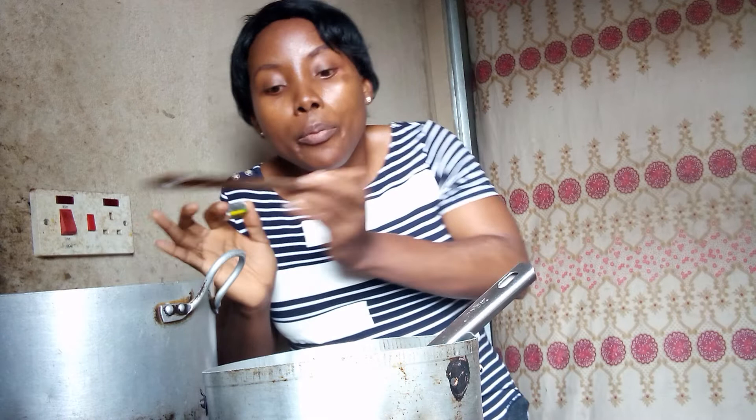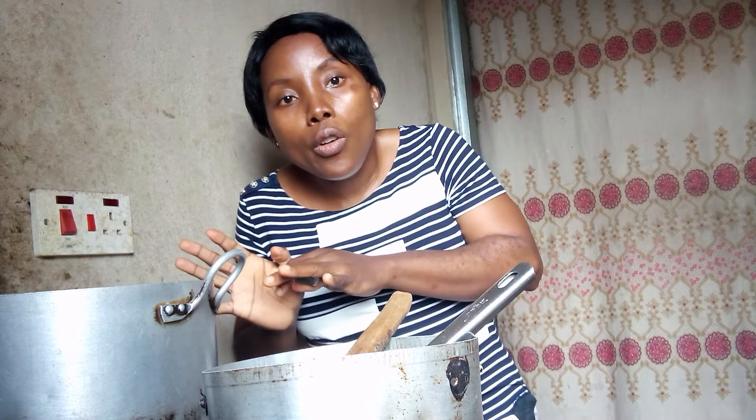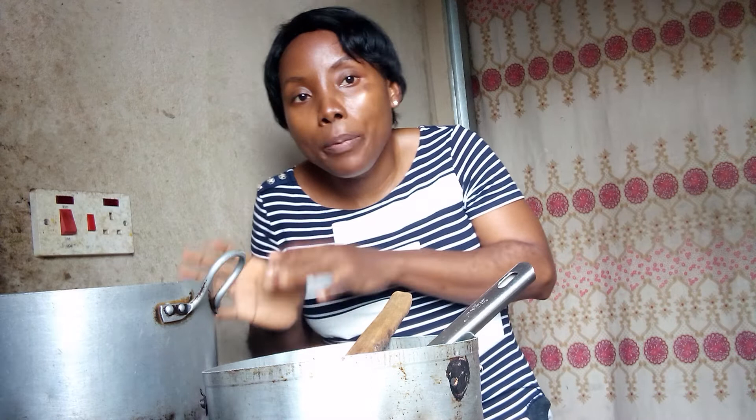I put my palm oil on fire — I like to heat it up a little. Then I pour in chopped onions, then the tomato, and then my pepper. That's the state it is now. I want the tomato to fry down a little.